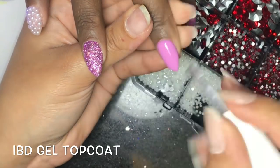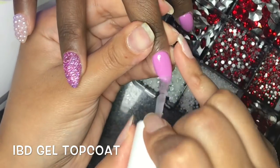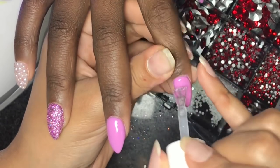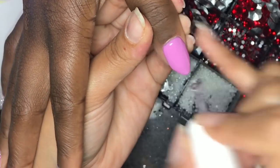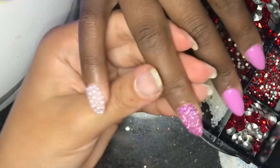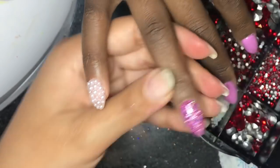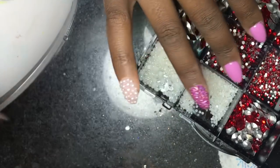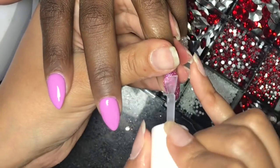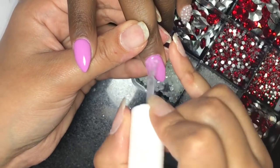Now we're going in with the IBD gel top coat. If you're using loose glitter, make sure you apply the top coat on that nail last — otherwise the glitter will get all over your brush. Apply the top coat on the polished nails first, then come back and apply it on the glitter nails at the very end. Do as I say and not as I do, because you'll see me struggle a little trying to get glitter off the other nails — if you dust it off after curing you shouldn't have this problem as much.